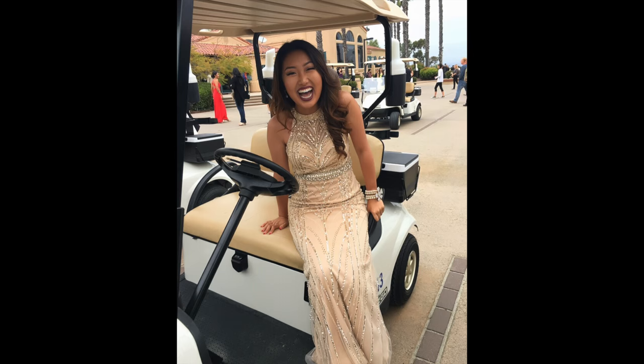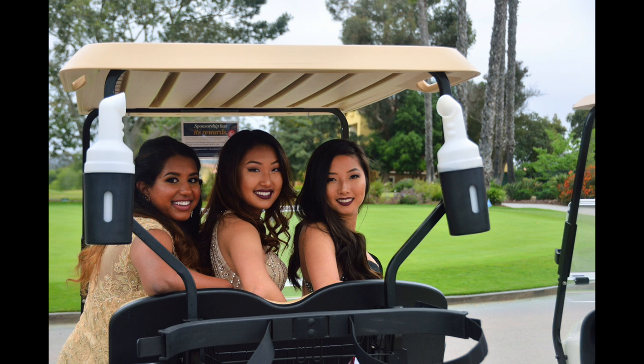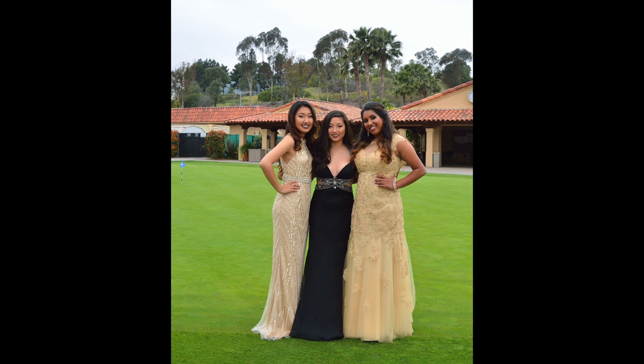Later on I did end up adding Lolita by Kat Von D over it and it just mattified it — it didn't add any color. I sprayed some Mist & Fix all over my face and this is my finished prom makeup look.